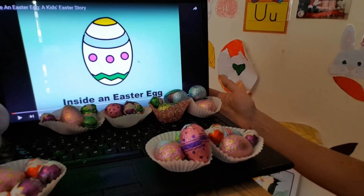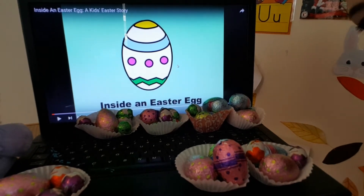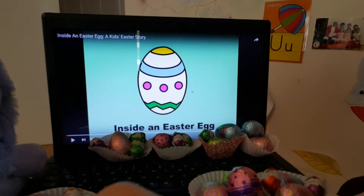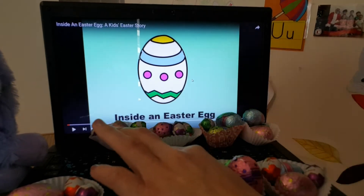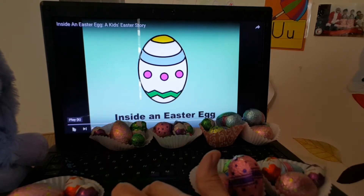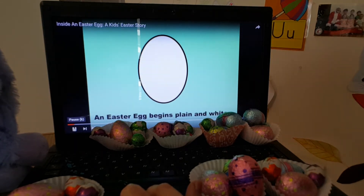Did you like the Zoom class? I hope you did because I love to see you guys. Look, we did the Easter hunt and you got all these Easter eggs, and today we have an Easter numeracy story. I'm going to be reading it for you. Everybody sitting down, paying attention — it's called Inside an Easter Egg.